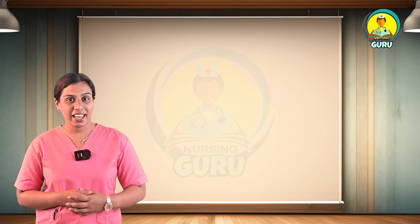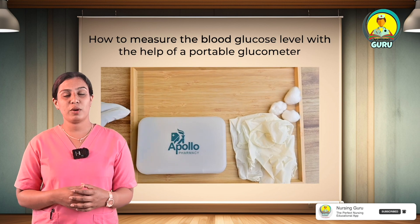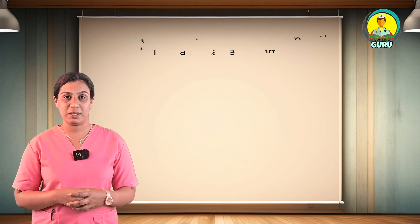Hey Dias, nice to see you again. Welcome back to our new video. Today we are going to discuss about how to measure the blood glucose level with the help of a portable glucometer.